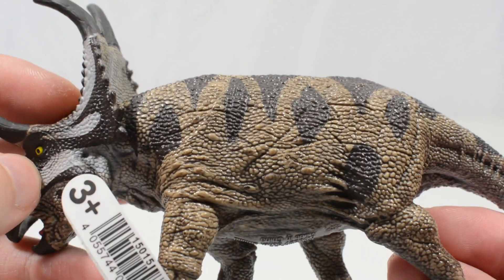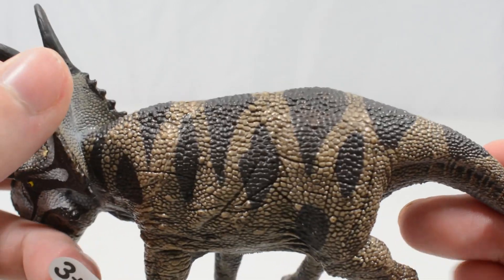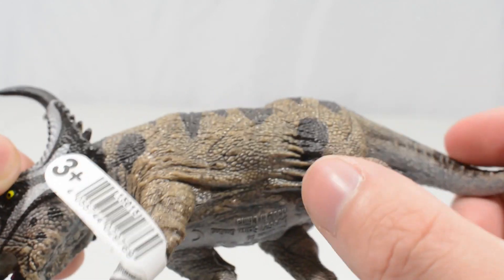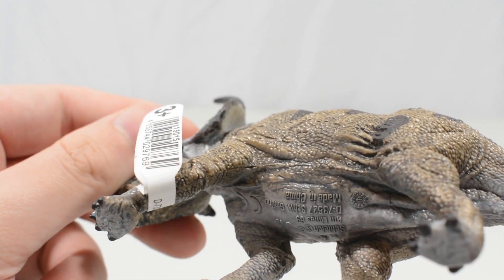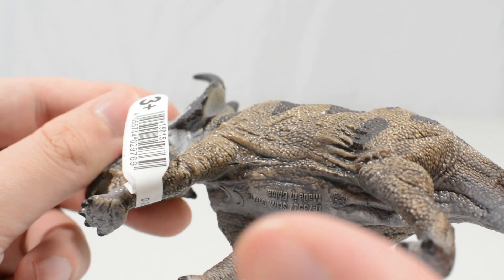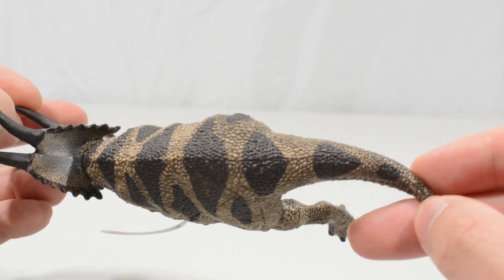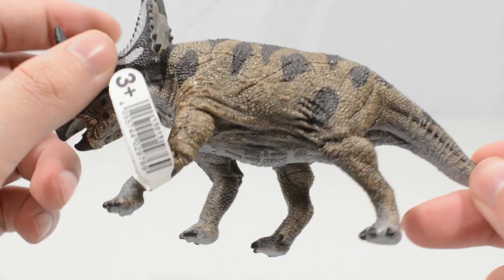That level of unique texture work and detail continues into the body. The pebbled skin looks phenomenal. There are nice folds in the skin where the joints would be moving, so it's a little bit saggy, and it just looks fantastic — really lifelike. Nice use of colours and really nice detail. I do like the black spotted pattern; it looks really good and breaks up the brown colour of the Diaboloceratops nicely.